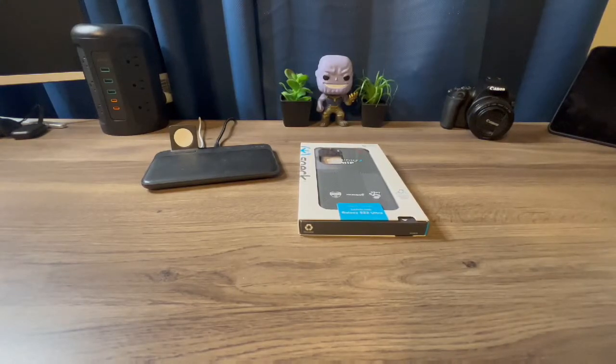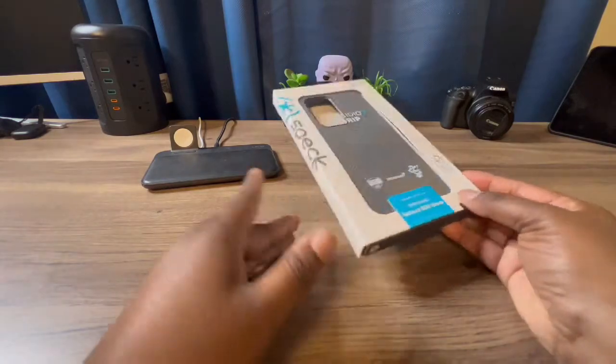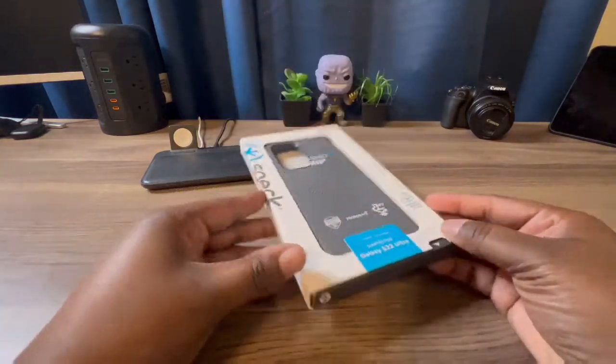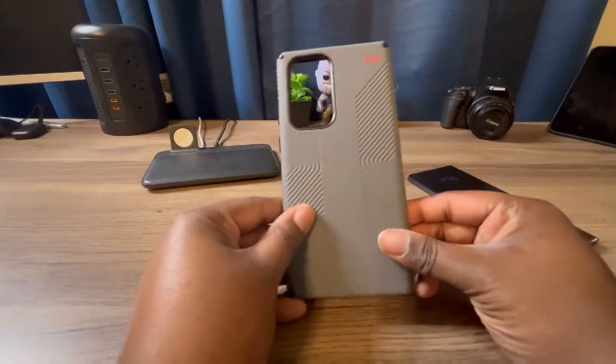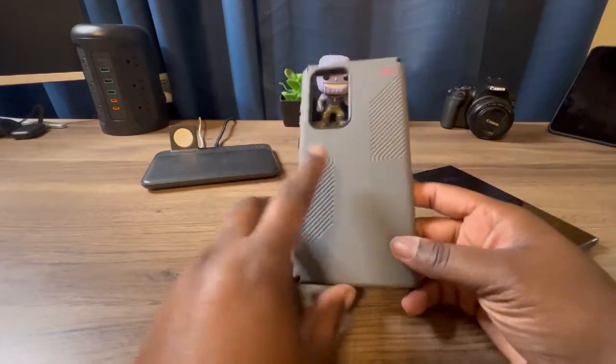What's up, Kill2Technical. I'm back again with another video. Today, Speck was kind enough to send me out their Presidio 2 Grip case for my Samsung Galaxy S22 Ultra, so we're going to unbox it and try it out on the device. This is a Presidio 2 case from Speck.